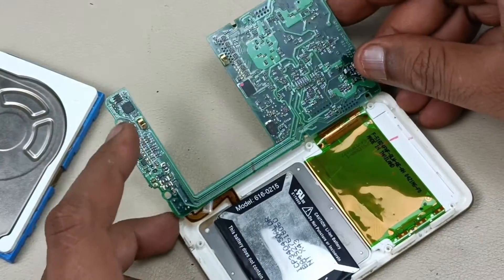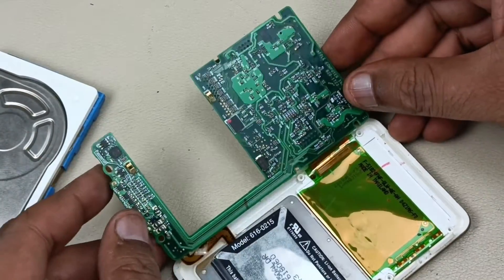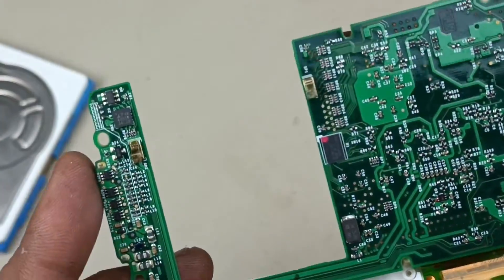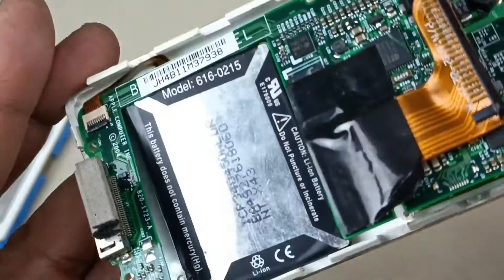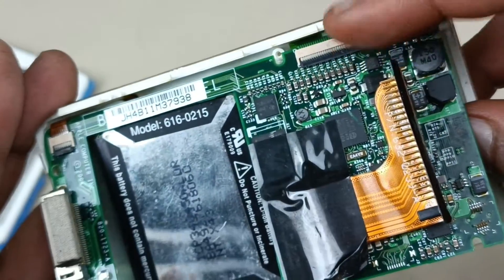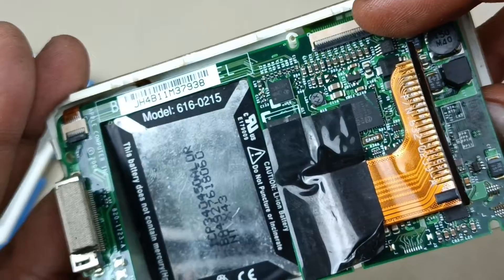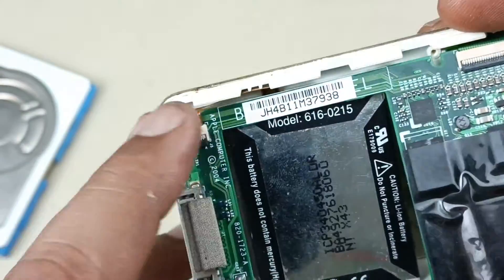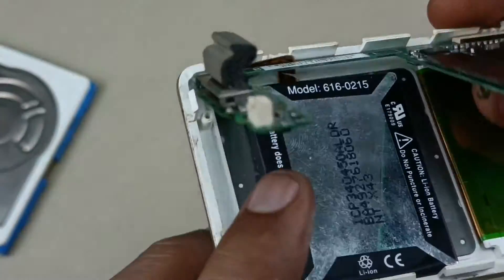It is coming like this. This is the motherboard. Coming closer. You can see the front side. This is the connector from LCD display to the motherboard, flex cable, and this flex cable is for this jog dial.